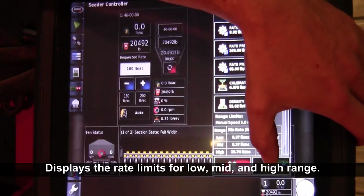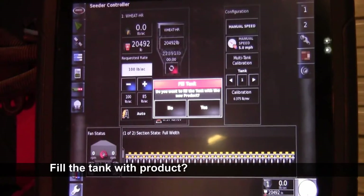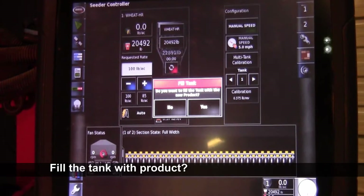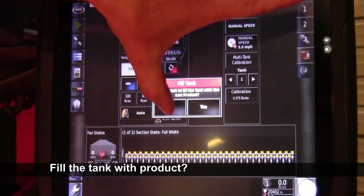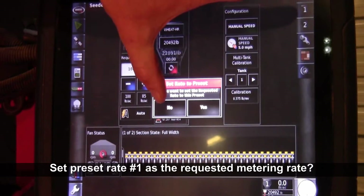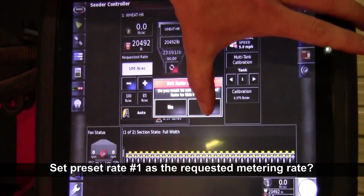Once you have the product in the tank, we'll press OK. Then it'll ask you if you want to fill that tank. For today we won't be filling the tank — we'll just be calibrating it — so we'll just hit no. And it'll ask you if you want to program preset rate 1 as your requested rate, and we'll want to press yes.